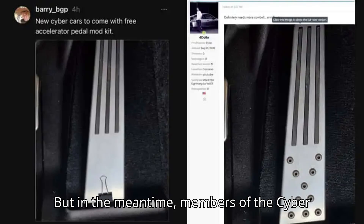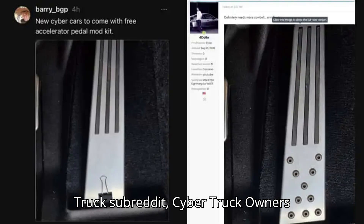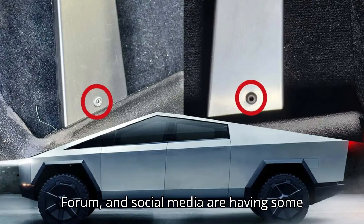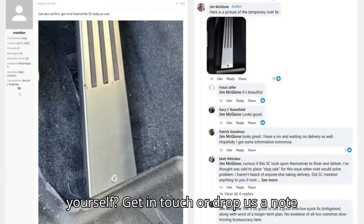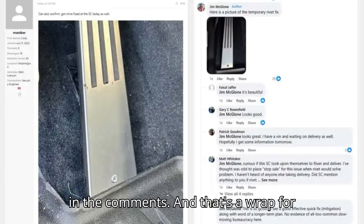But in the meantime, members of the Cybertruck subreddit, Cybertruck Owners Forum, and social media are having some fun at Tesla's expense. What do you think of this fix? Are you a Cybertruck owner yourself? Get in touch, or drop us a note in the comments.